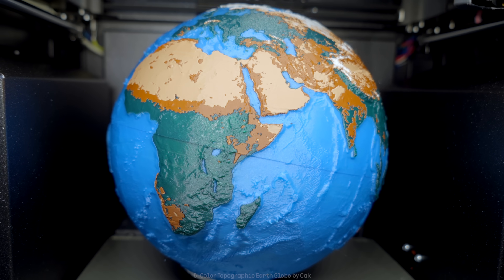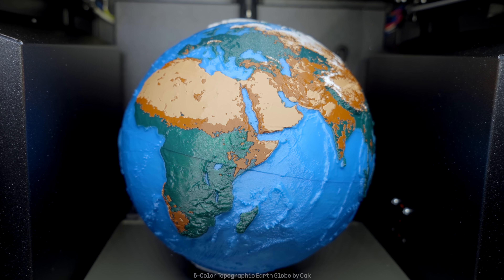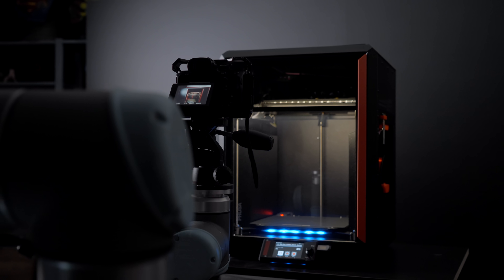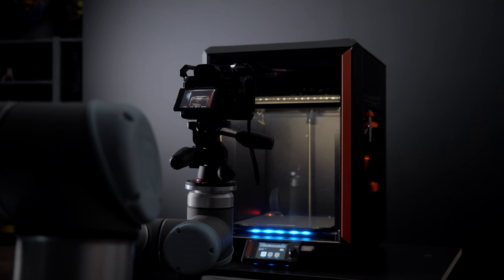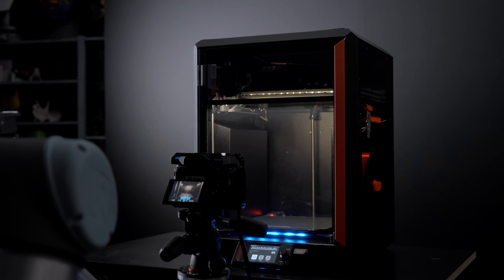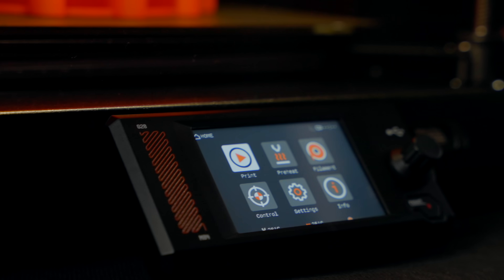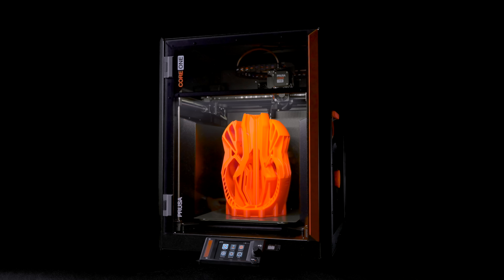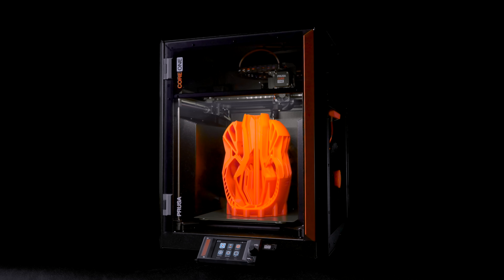Once you feel confident, you can expand your experience with various add-ons such as the MMU3 to print beautiful colorful objects. You can go even further with an optional GPIO hacker board, allowing you to control external devices such as LEDs or remote triggers for cameras. The possibilities are nearly endless. The Prusa Core 1 simply scales up as you gain experience, and if you have one of our printers already, you'll feel right at home.